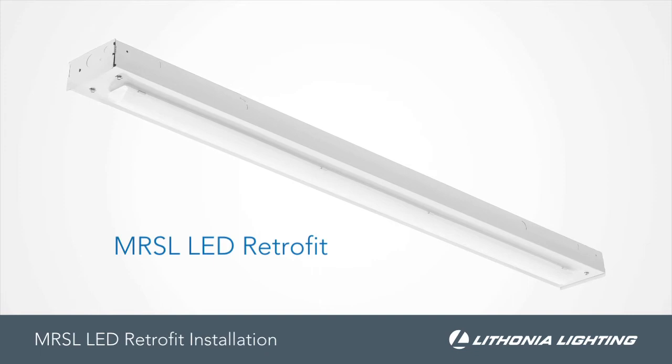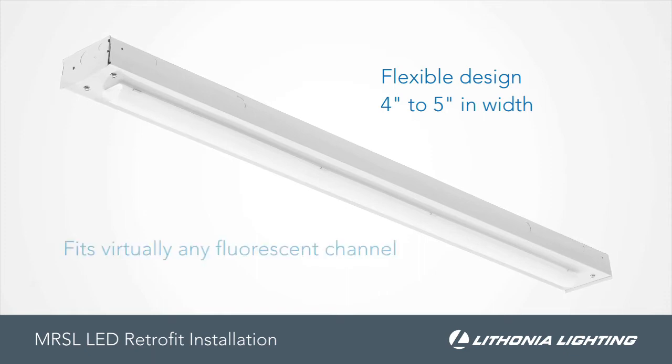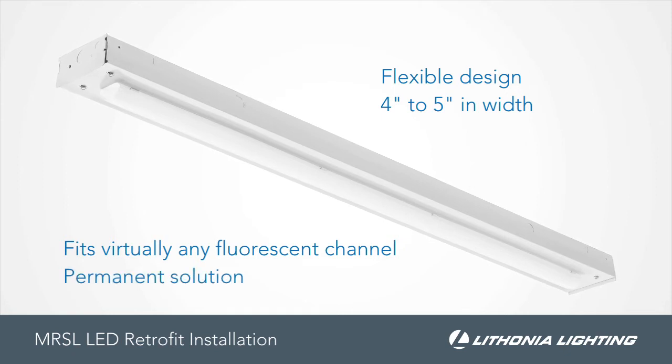The MRSL from Lathonia Lighting is your permanent retrofit solution for fluorescent strips. Featuring a flexible design, the MRSL can retrofit fixtures that are 4 to 5 inches in width, allowing it to fit virtually any existing fluorescent channel. And unlike LED tubes, the MRSL is a permanent solution that will stand the test of time.